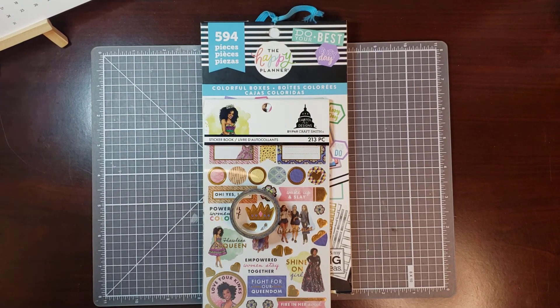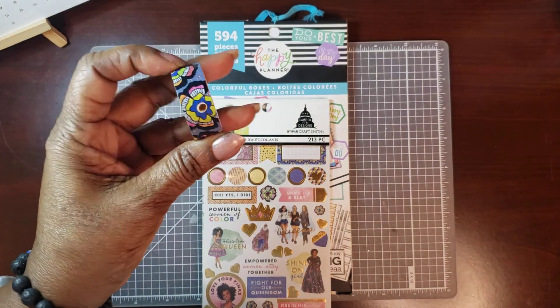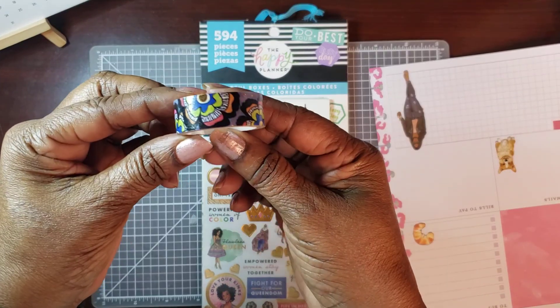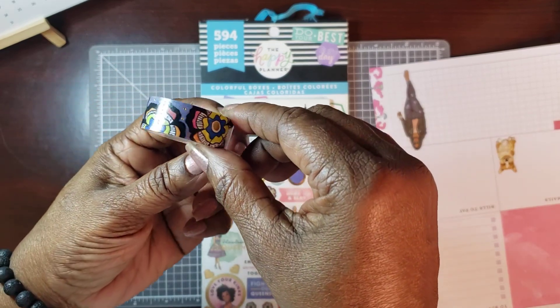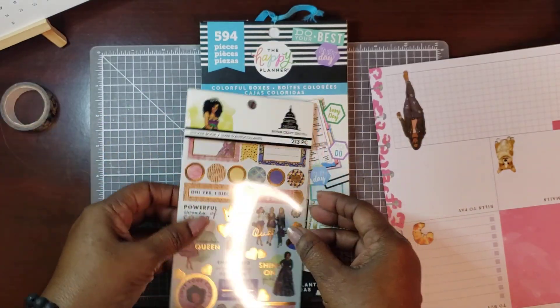Hi, welcome to my channel. My name is Weta and I'm the Unapologetic Shopper. Today we're in our classic catch-all and we're doing my home planner. I'm going to be using this washi from Capital Chic Design — isn't that just gorgeous? Let me show you all these beautiful colors: a little bit of pink, a little bit of orange, blue, lime green. Beautiful.